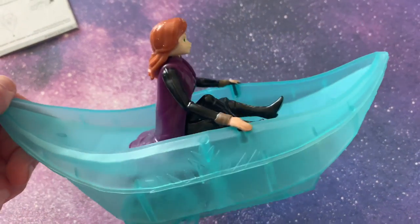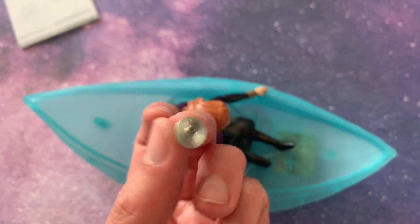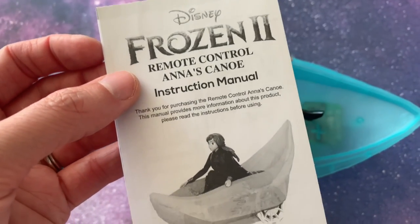We needed to get a screwdriver because these screws were holding Anna's boat into the box. I think we're probably going to need to get some batteries.